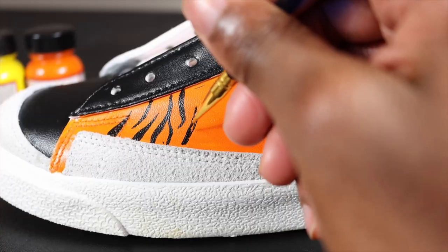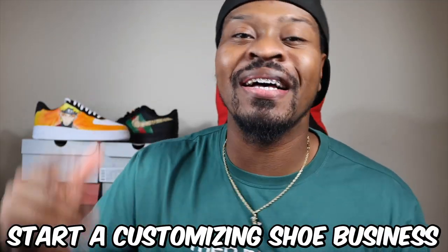What's up you guys, it's your boy Xavier Kick. In today's video, we're gonna go over the full supply list that you need to start customizing shoes or start a customizing shoe business. I just want to give a quick shout out to Jordan Vincent. He had made a similar video like this a couple years ago. With all that being said, let's hop into today's video. This is gonna be no fluff, straight to the point.